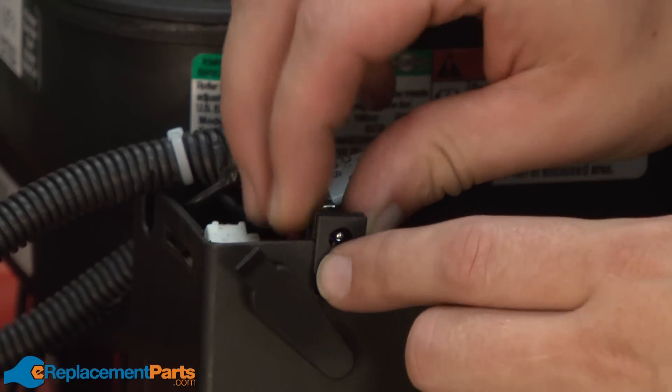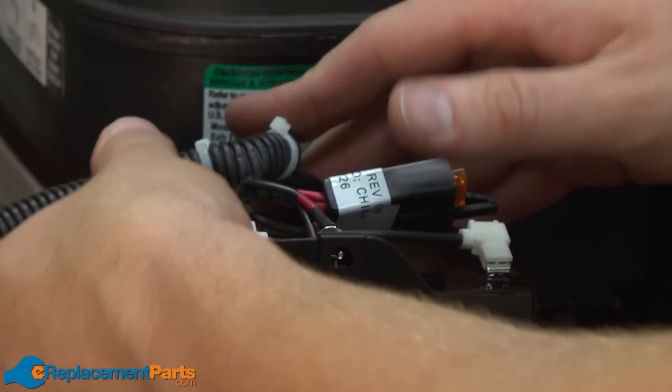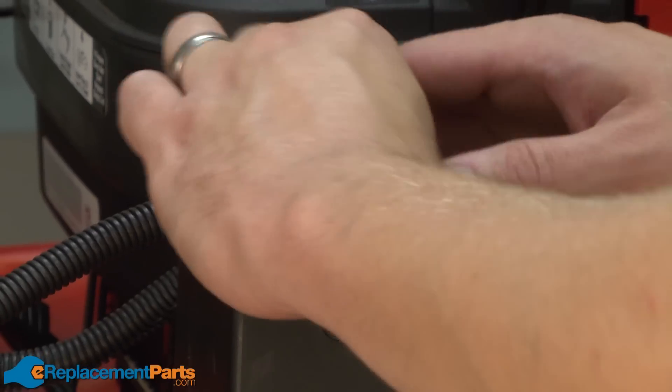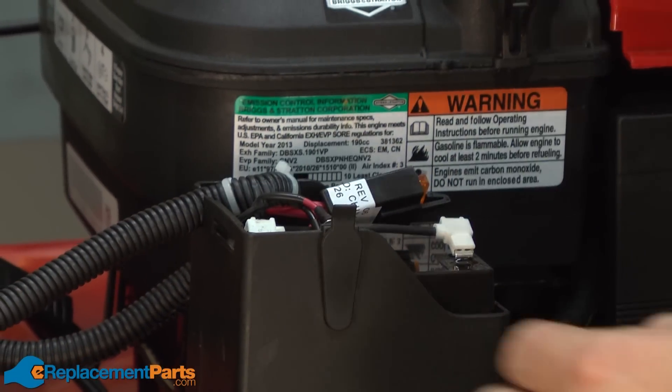Now I'll slide the pieces of the wiring harness back into the battery compartment and replace the cover.